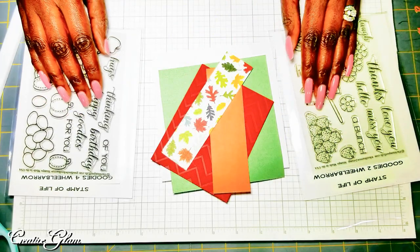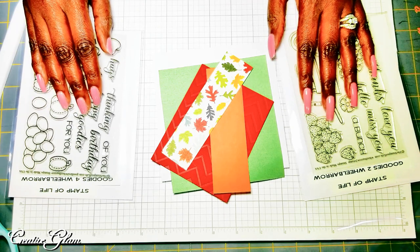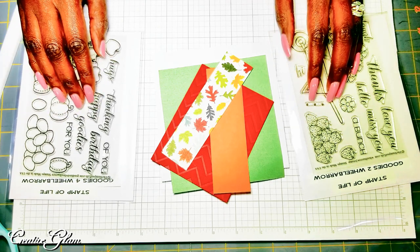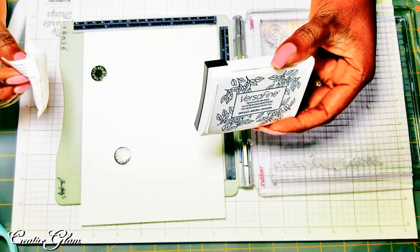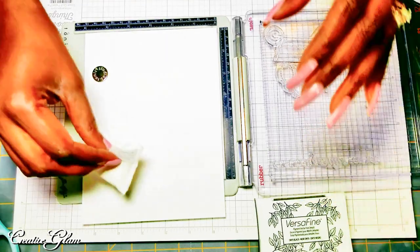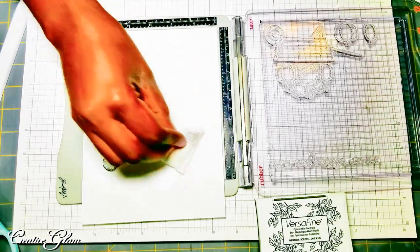So now I'm going to stamp out my images. I am going to use my Copic markers to color them in, and then I will use my die cuts to cut them out. And then we'll put this card together for fall. I'm going to be using my VersaFine ink to stamp, and I'm going to heat emboss it. So I'm going to prepare the paper to heat emboss.